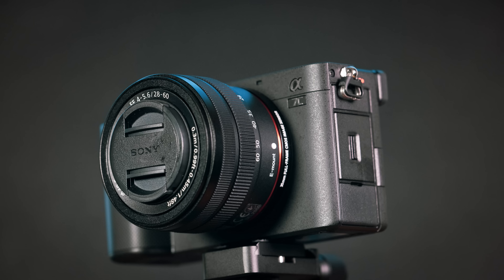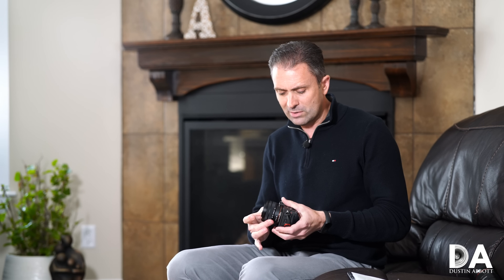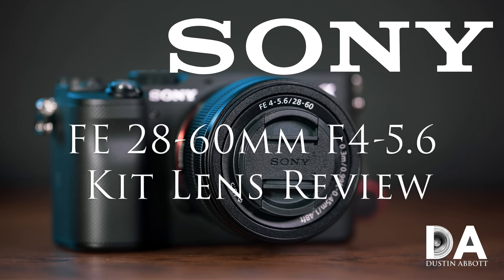The new kit lens saves a significant amount of weight and size — in its retracted position it's about 40mm shorter, only around 47mm, roughly half the overall length of the old 28–70mm kit lens. While I don't necessarily love the ergonomics of the lens itself, I was really pleasantly surprised by the optical performance, which was much stronger than I expected. If you're interested in buying this with the kit lens, I recommend checking out my review of the FE 28–60mm.